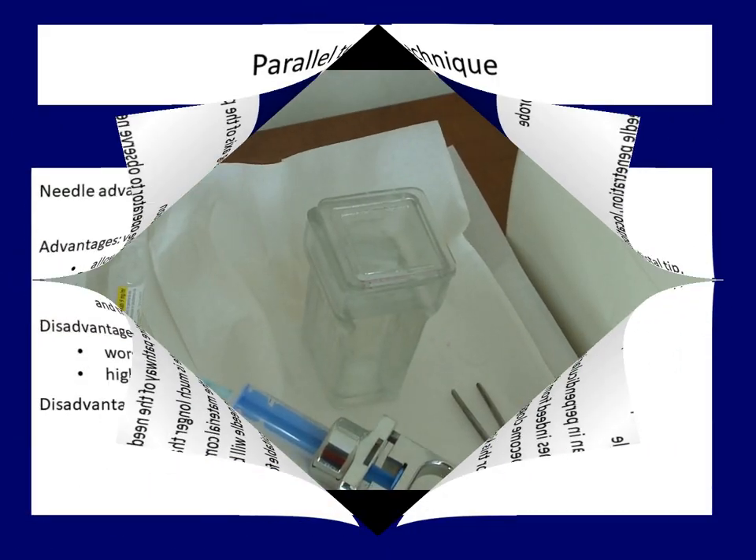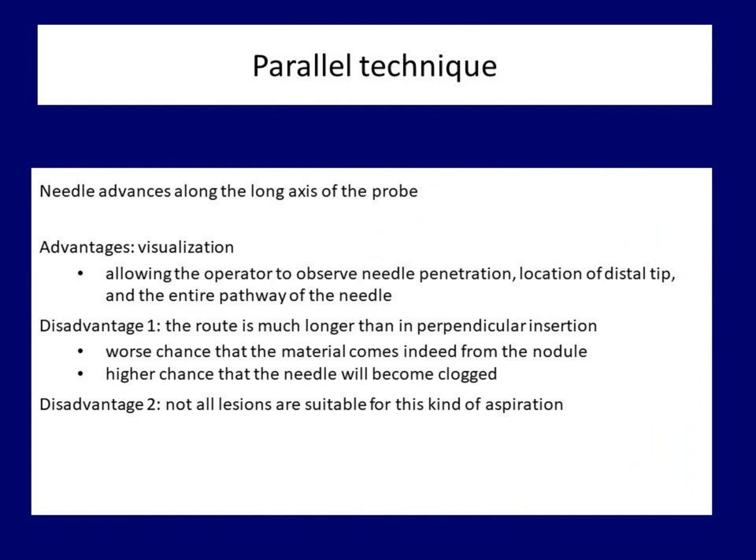The obvious advantage of the parallel technique is better visualization — we can control the entire route of the needle from the skin toward the targeted nodule. On the other hand, this route is much longer compared to the perpendicular technique. Therefore, the sample gained by parallel aspiration is more likely contaminated and the chance of clotting the needle is higher. Moreover, not all lesions can be reached by a parallel approach.